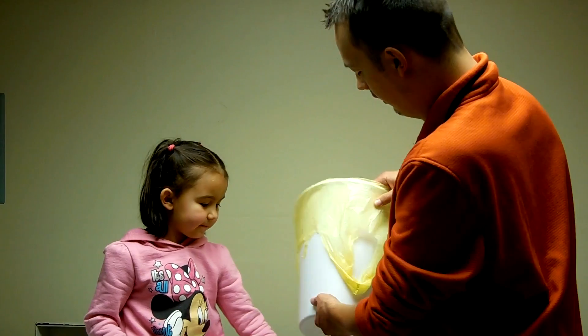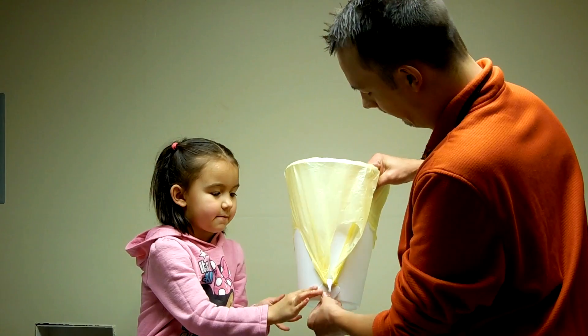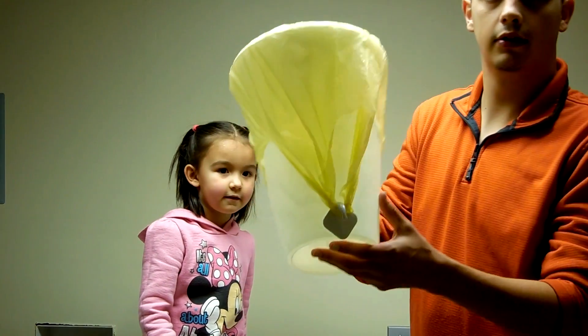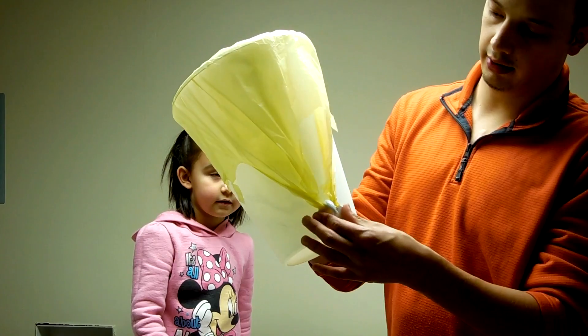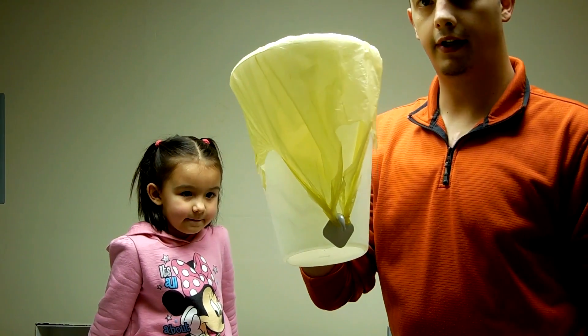Now let's do the other side. Now that it's hooked, this bag won't fall in as easily. It would take a lot of pressure to pull this off. So there you go — that way you don't have to stick your hands into your trash to pull the bag around it, because everybody knows kids don't pay attention to the bags.